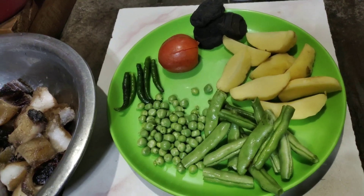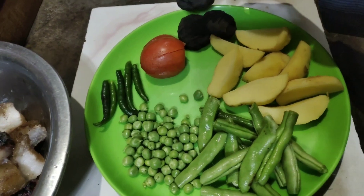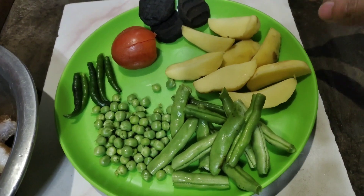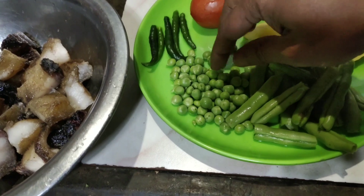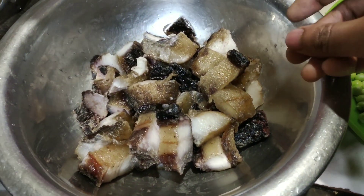Hello everyone, today I'll show you how to prepare smoked pork with anishi. I'll be taking three pieces of anishi, two potatoes, some veggies — this is beans and sweet pea — and then some chilies, tomato, and this is the smoked pork.